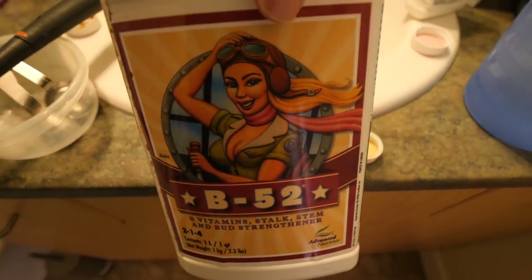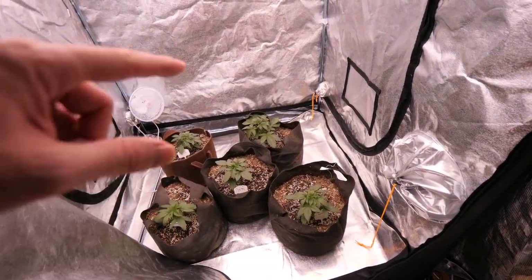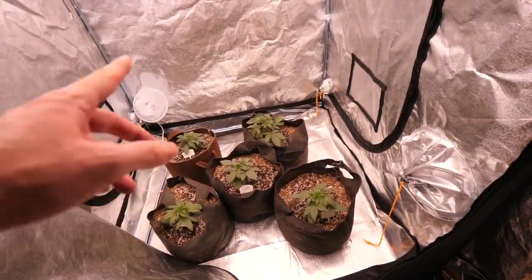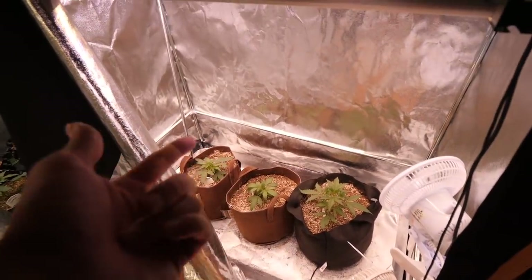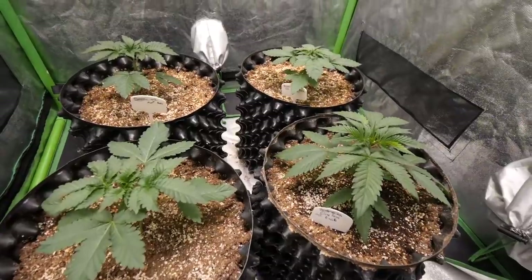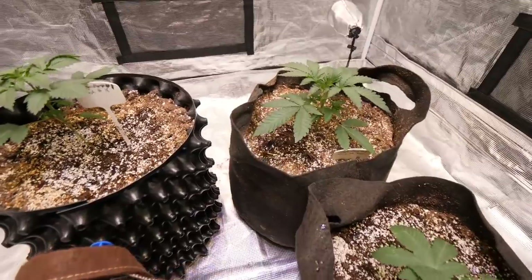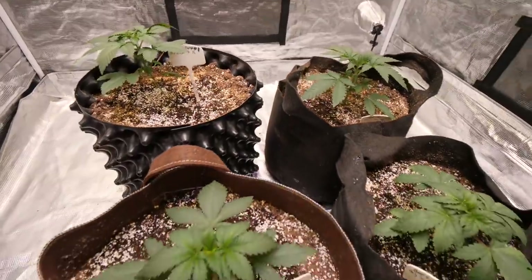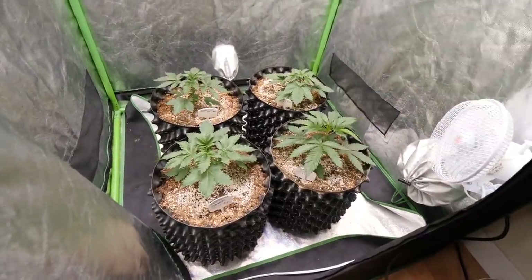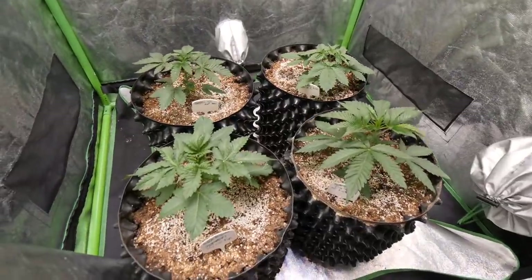We got the bloom, the micro, and we're also using B52 and Voodoo Juice — that's what we're using for veg. Advanced Nutrients has a calculator so you can calculate exactly what to give each week, but for autoflowers make sure you cut that in half and you should be pretty good. These girls are growing nicely and looking like they want some water. After their first feeding they're just going to start jumping for the light.